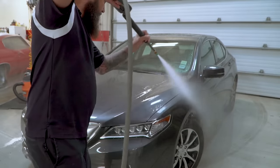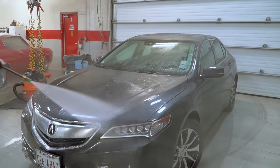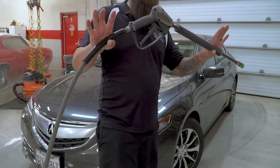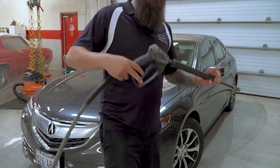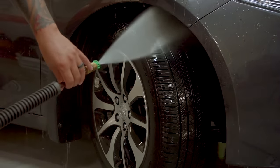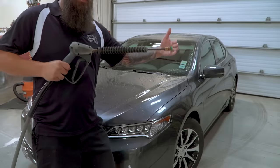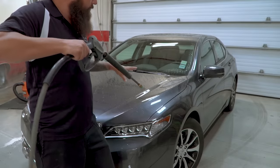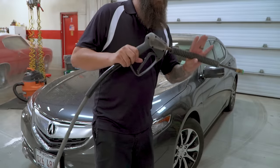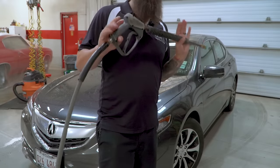The first step of the wash process is to rinse the vehicle. We want to rinse off all the salt, dirt, and anything that could potentially get in the mitt and scratch the paint. We're going to use this pressure washer to rinse off the car, including the wheel wells and wheels at the same time. Keep the tip anywhere from a foot to a foot and a half off the vehicle surface. Be aware of sensitive areas and stay far away from soft convertible tops — we don't want to damage anything.